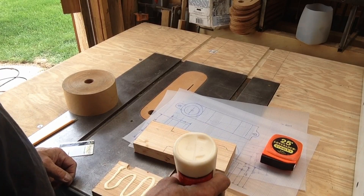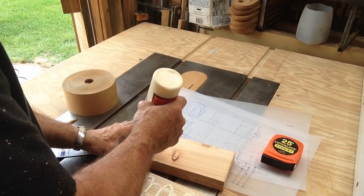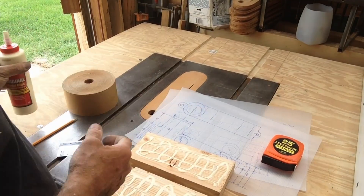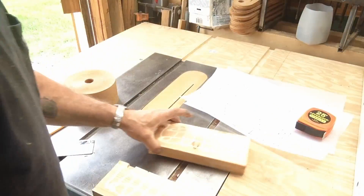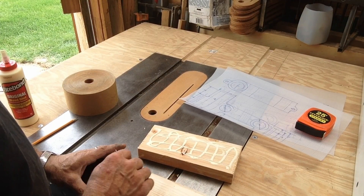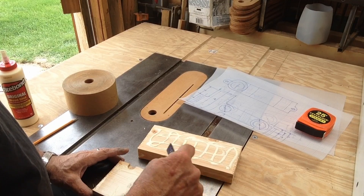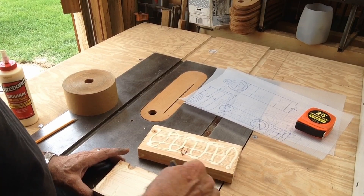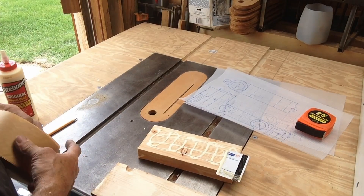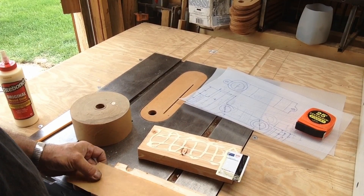To separate them, we'll stick a couple of pieces of newsprint in between, with lots of glue on both halves. White Elmer's glue would work just as well for this.